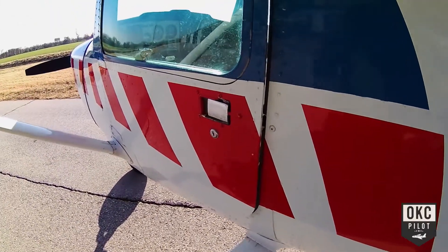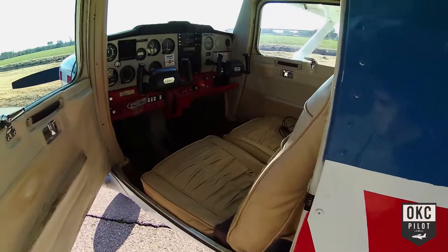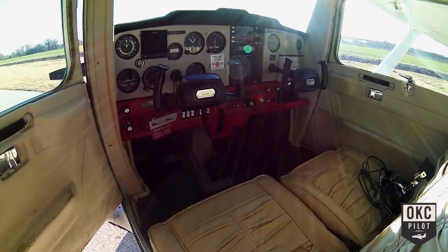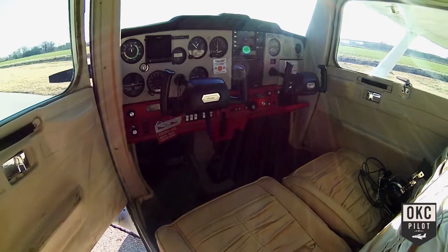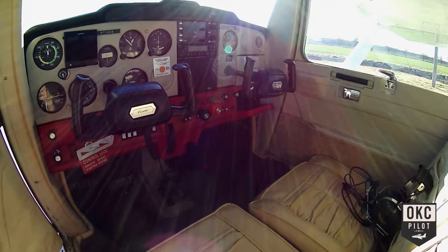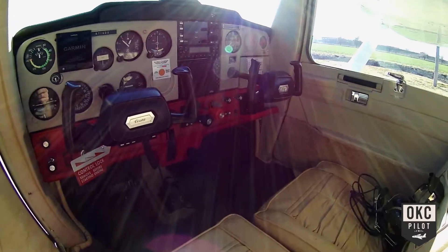Now let's take a look inside. The first thing you'll notice is the one upgrade that I've done to the airplane — this G5 here. We'll turn it on and show you what that looks like. Otherwise the panel is the way it was.